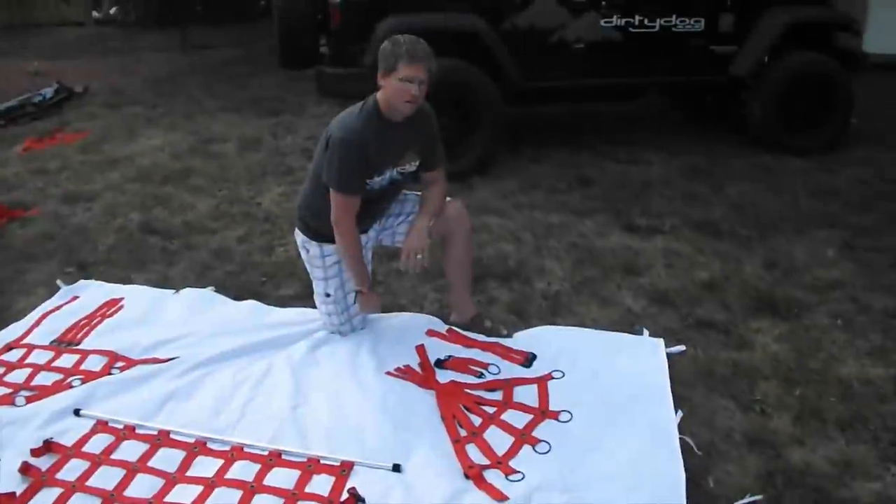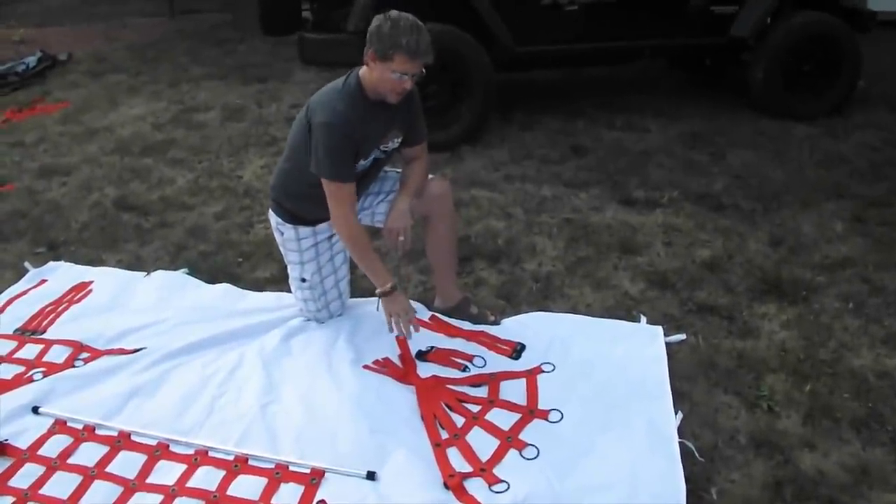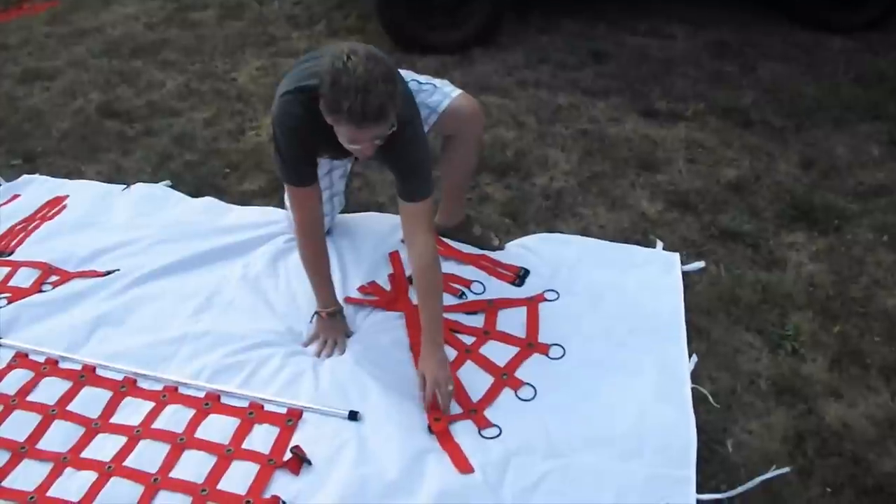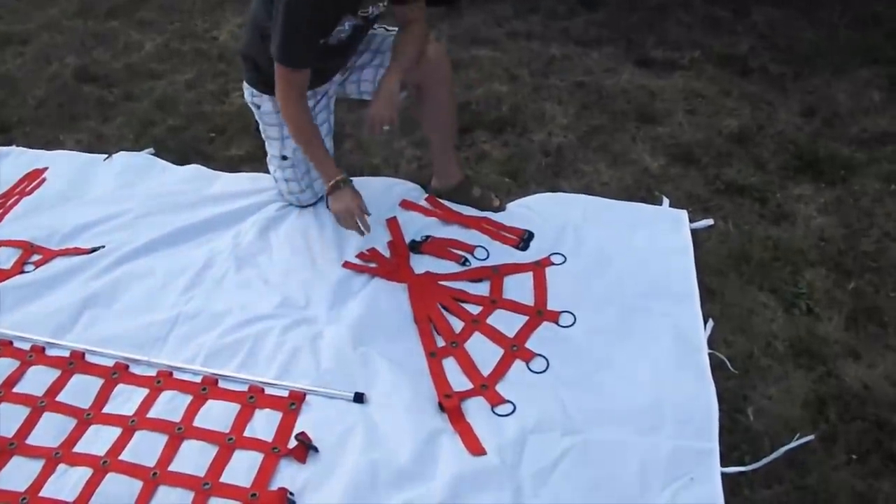We'll show you what comes in each kit that you order. If you order the spider sides, you'll get two sides — a left and a right — with the tag on the back side defining which is left and which is right.